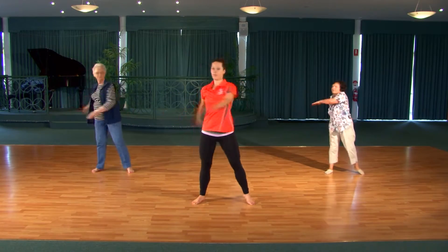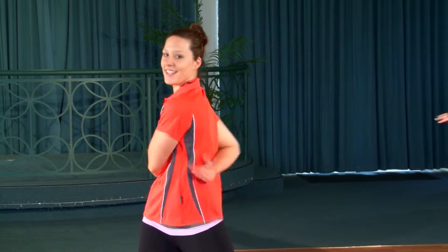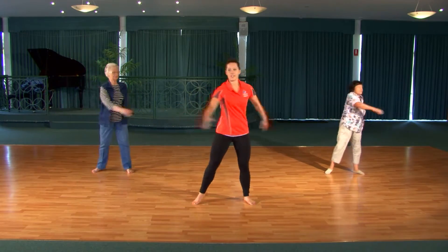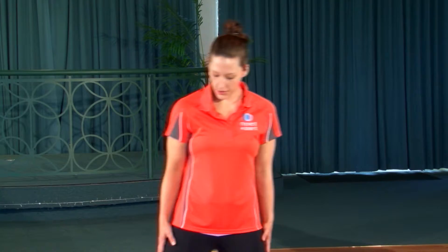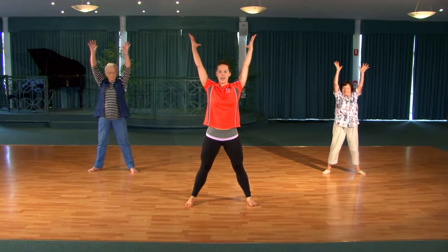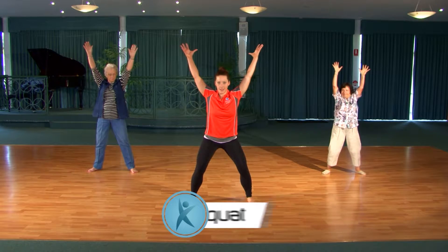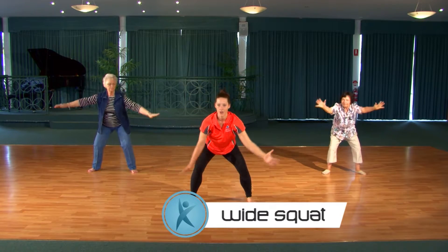Four, three, and two more. Excellent. And just rest. Take the feet a little bit wider than the hips again. And this time we inhale, reach up, stretch your fingers as high as you can, lift the kneecaps. And then exhale, sit down through your tail like you're sitting in a chair. Wrap the hands around your waist.